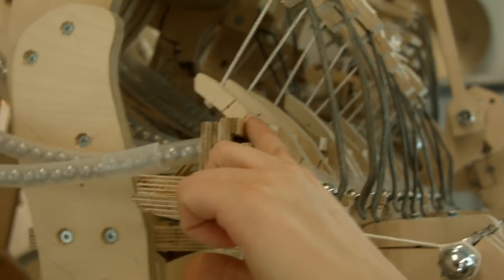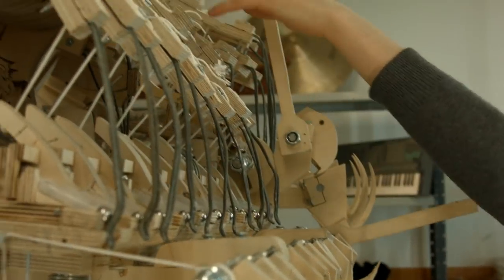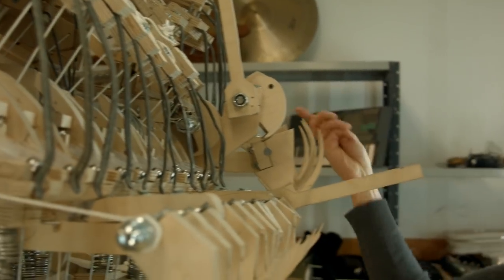I have 22 marble gates in total for the whole machine: 11 on the vibraphone, 2 for each drum, and 4 for the bass.